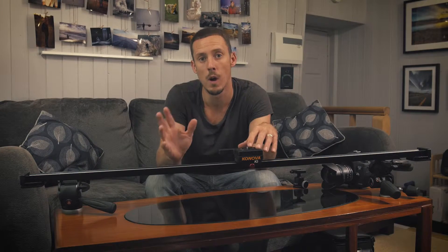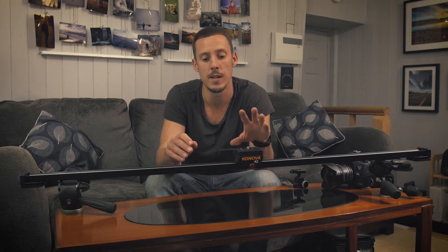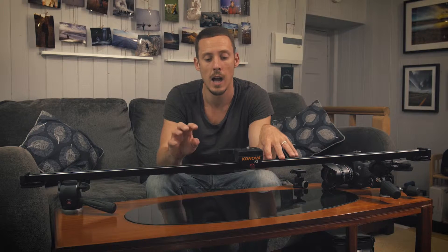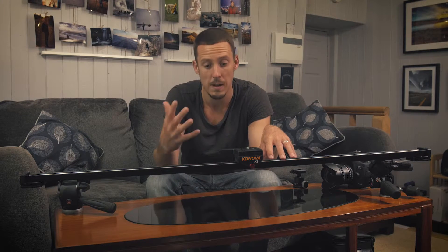We're going to set it up and have a look at it in operation. We've got a Canova K3 120cm slider here and I'm going to set up the MasterPan system as part of this existing slider. I've had this for several years and used it hundreds if not thousands of times. That's one of the good things about Canova kit — pieces they release typically work with existing pieces, so it's very much a modular system that you can add to.